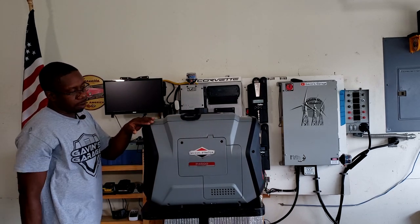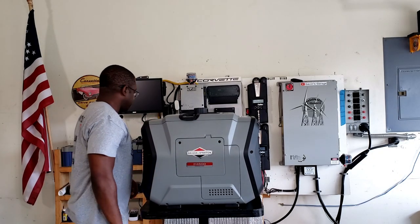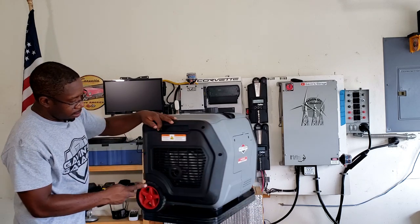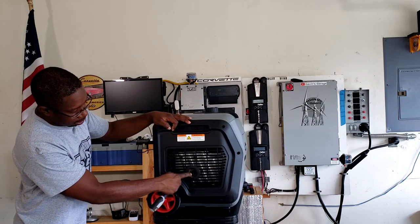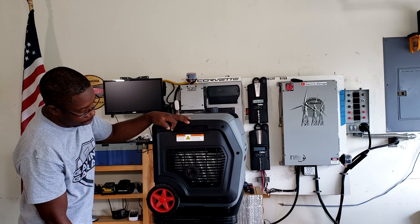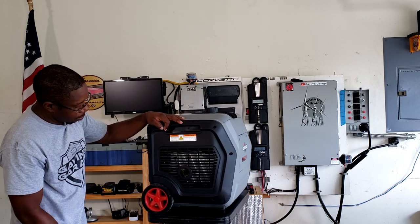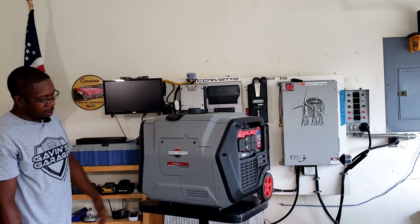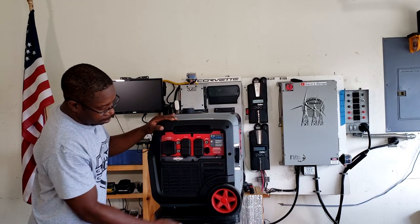This side is where you access your air filter — let me go ahead and take this off to show you. Before I take this off, there's the back side: it does have a spark arrestor in there, which is pretty cool. And here's your exhaust, with 5.5-inch wheels — nice big wheels.